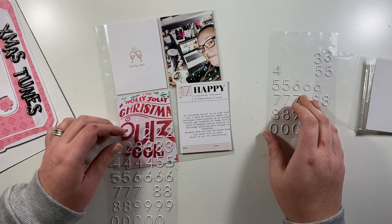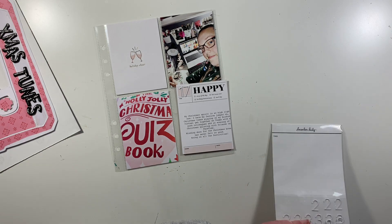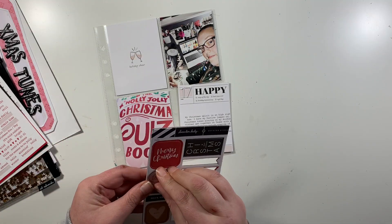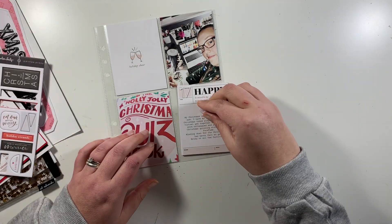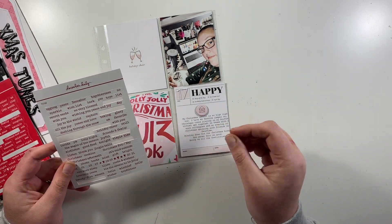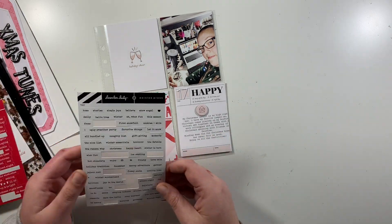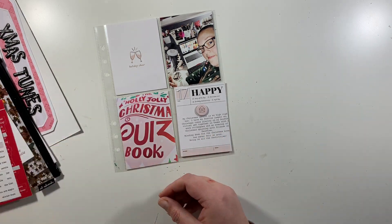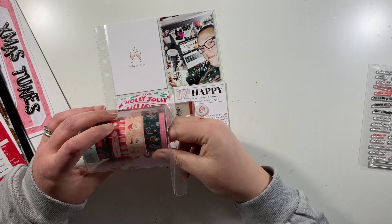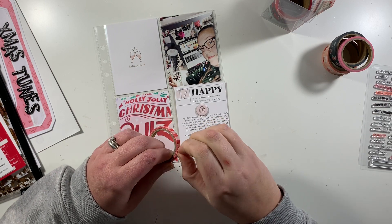I had a little bit of a disaster with the journaling card. The way I do it is I get a little template of the journaling card, figure out how far down my journaling needs to be, print it off on plain paper, stick my journaling card back onto that, and then run it through the printer again so it prints my journaling.